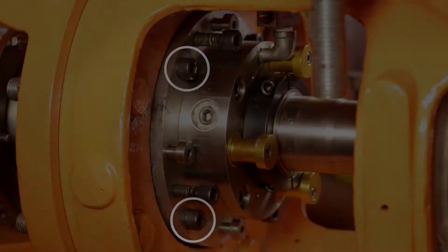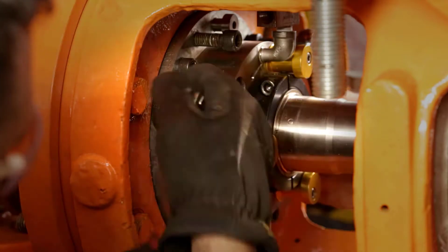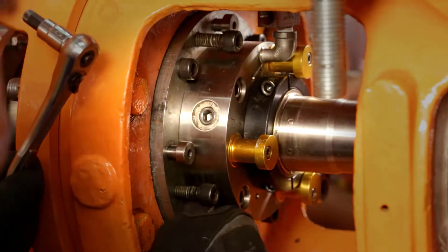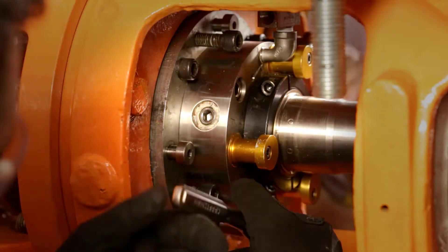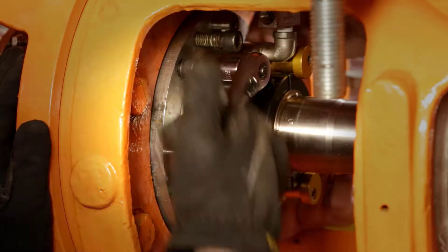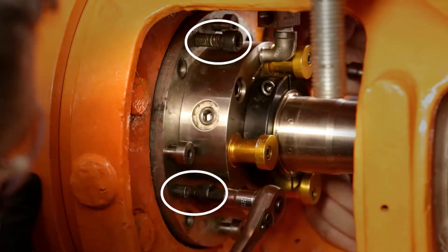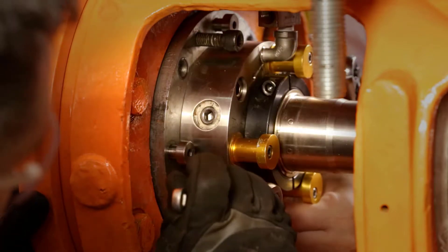Disengaging the lockout is the reverse of engaging the lockout. With an assistant, loosen the L99 bolts, first removing one from each side and then slowly loosening the remaining two. Make sure there is no leak at the mechanical seal. Occasionally, the tank contents pressure will move the assembly out. Completely remove the L99 bolts from the shutoff plate. Working in a cross pattern and advancing each screw no more than 1/16th of an inch at a time, tighten the four U75 bolts.